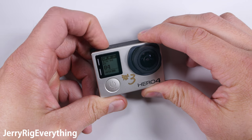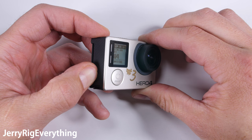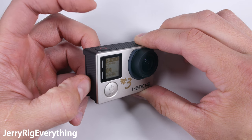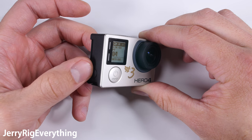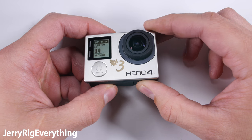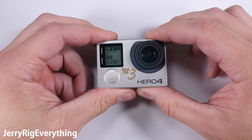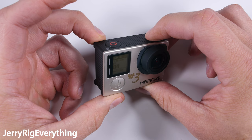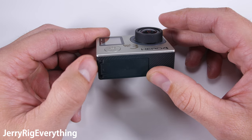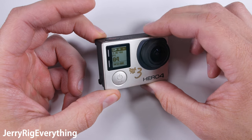Today I'm going to be repairing a GoPro Hero 4. The top button and the side button do not work. During a wreck, the centrifugal force of the GoPro tumbling messed up the internal components, and I'll show you what they look like here in a second. But without the top button and the side button, you can't record video and you can't connect it to a phone to see what you're recording. So the GoPro is effectively useless and needs to be repaired. Let's open it up and bring it back to working order.